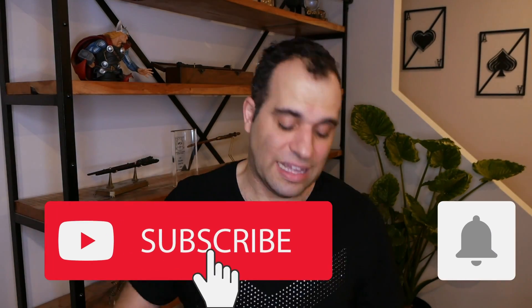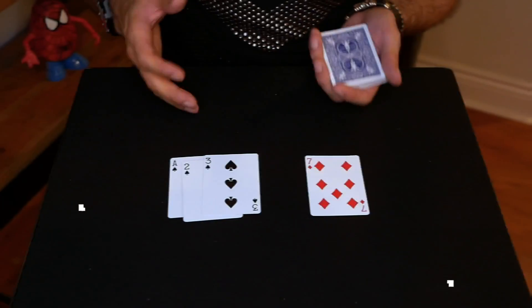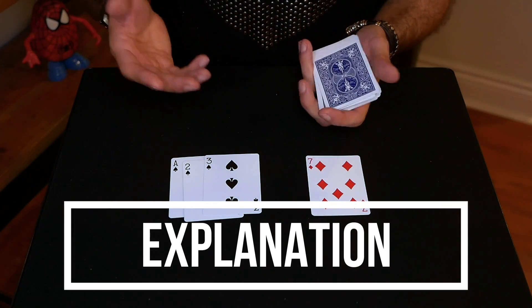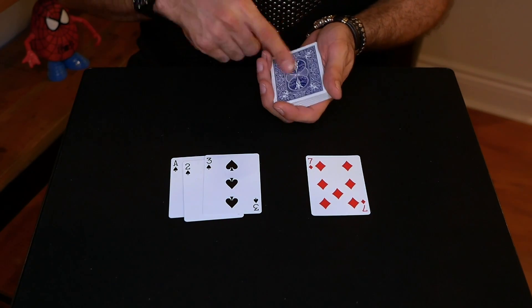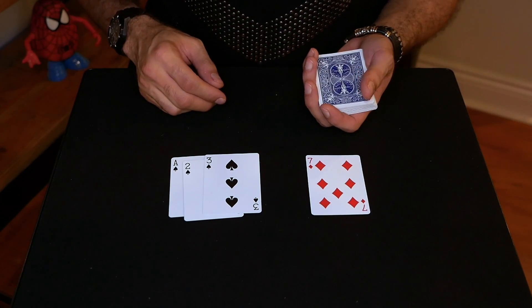But before you do, hit that subscribe button and turn those notifications on for more tutorials, mentalism and hypnosis. To do this amazing trick, you're going to need a standard deck of cards — any deck will do. I'm using the industry standard, which is Bicycle Rider Backs. If you want to get these, I'll leave a link in the description. But any deck of cards works.